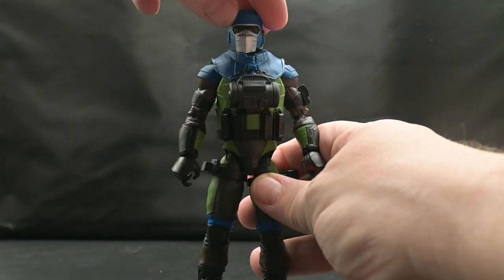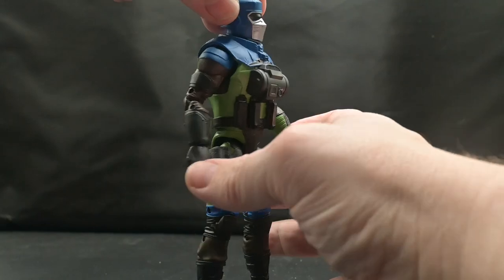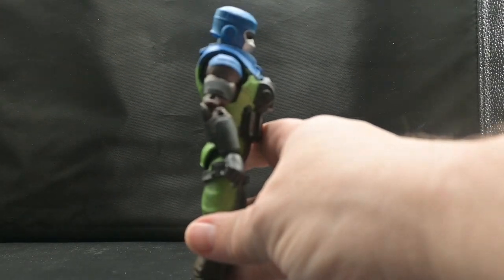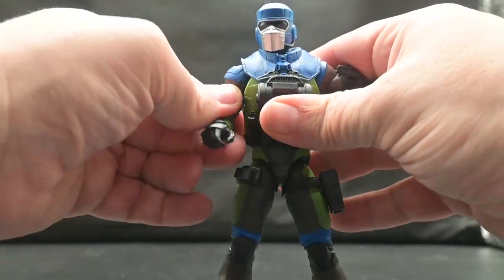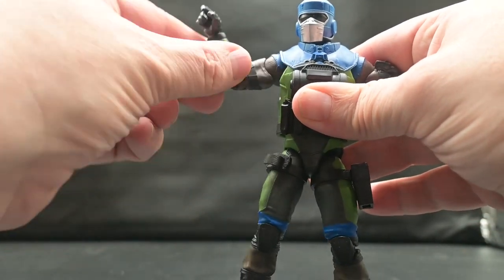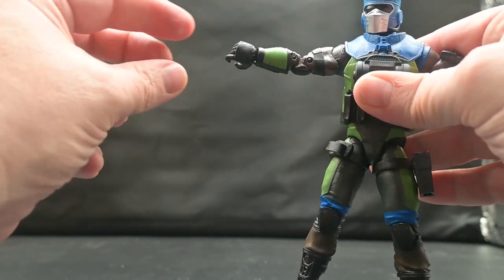At approximately 20 points of articulation: head turns on a ball joint for a full 360, and he does have movement to look up and down. His shoulders come out to the side with a full 360 rotation. He has a bicep swivel and a double-jointed elbow, but they are pinned joints. He also has a full 360 on the wrists.